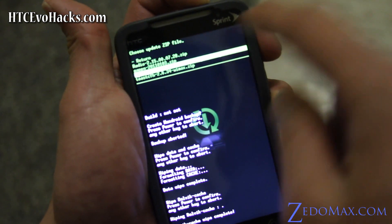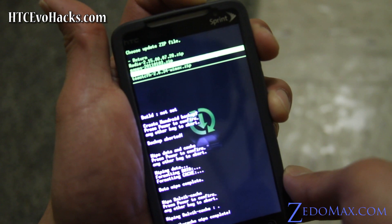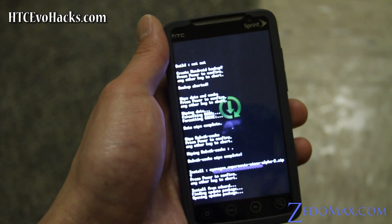Hit the power button after choosing the Cyanogen Supersonic Wimax Alpha 2 file, then hit the power button again to confirm. This will begin installing the ROM.